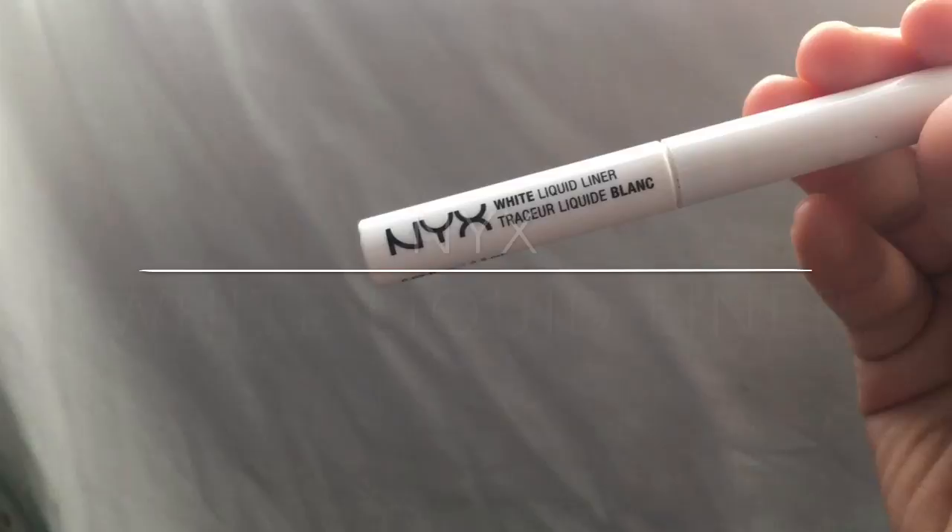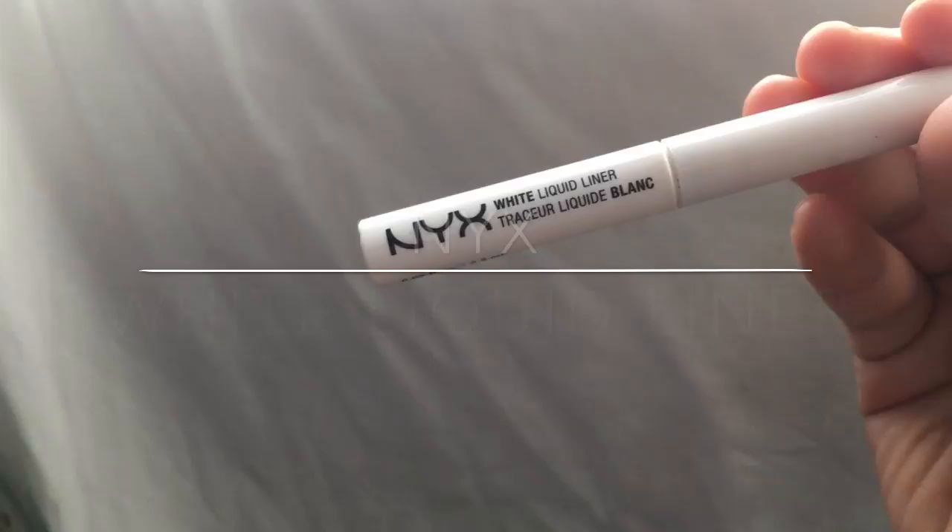For an extra detail — I know this isn't necessary — but I really like colorful freckles, so I use the NYX white liquid liner and just started placing them randomly throughout the area where freckles would normally go.